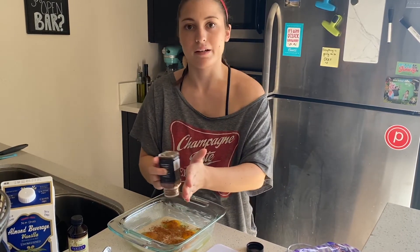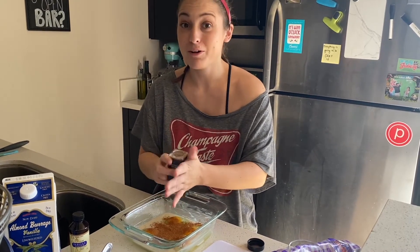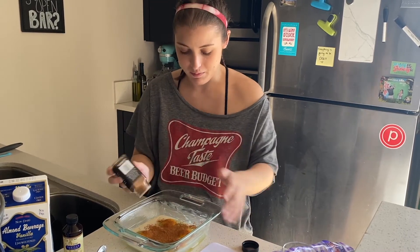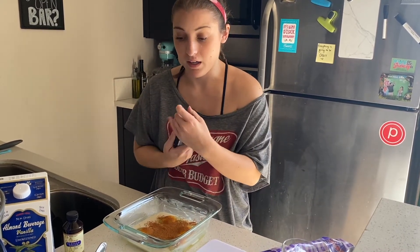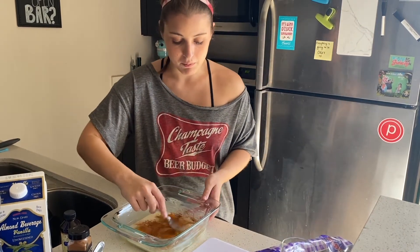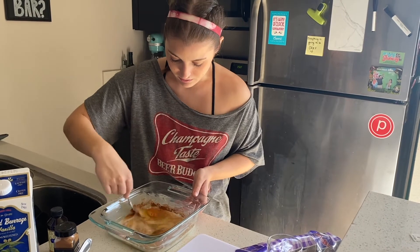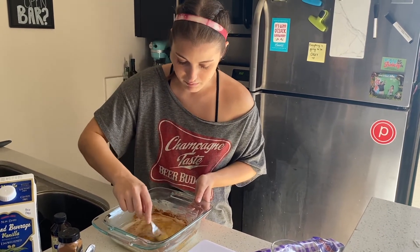Just slap the cinnamon on there — as much as you like! If you don't love cinnamon like I do, hold back a little, but if you're like me and you just love cinnamon, I can't get enough. I put it in my coffee, I put it on apples. Now we're getting to the fun part: we're just going to mix this all together and make sure those eggs are beaten.